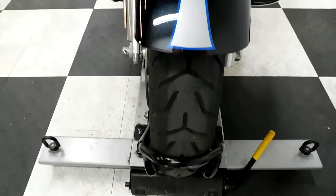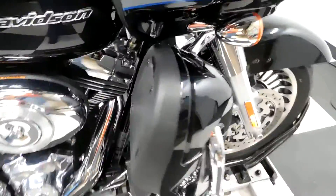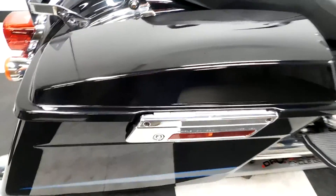Tires themselves are in good shape. It's got the air dams with the highway bars along with highway foot pegs, footboards for the driver, footboards for the passenger, and lockable hard side luggage.